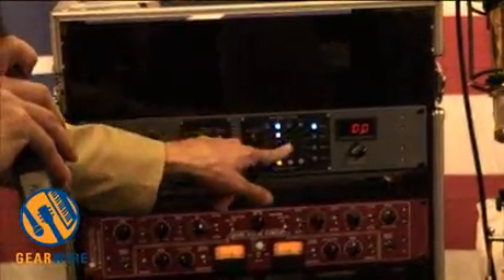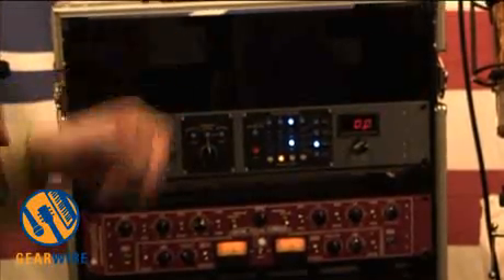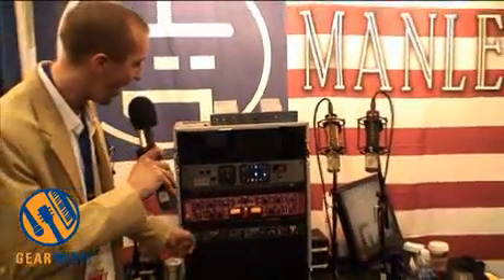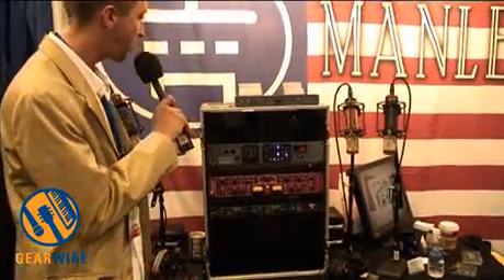where you can actually select which microphone or which preamplifier you're using. We have four Manly mics set up here, and we're jumping between a LDV-C and a TNT, both the tube and solid-state channels.